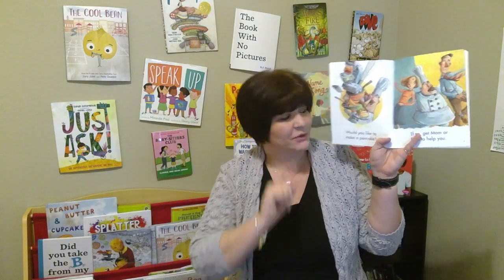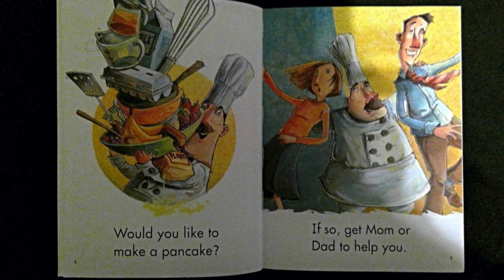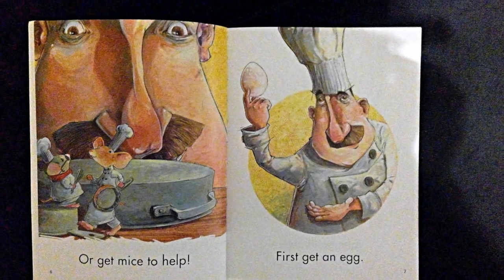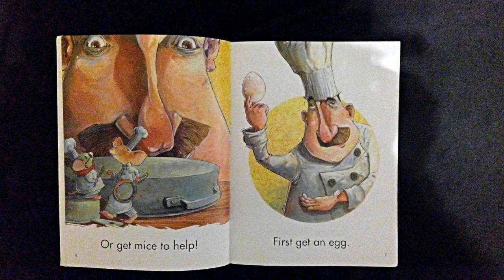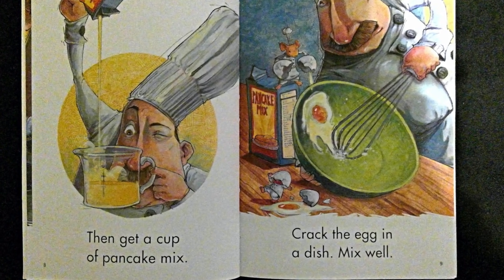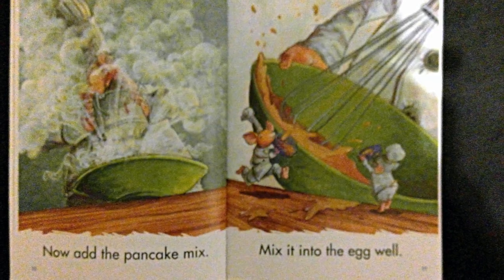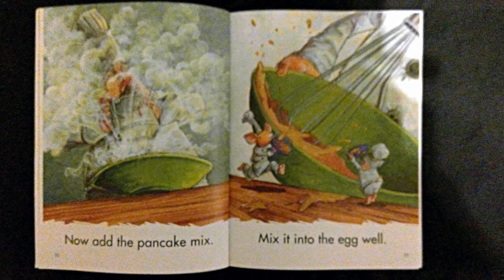Would you like to make a pancake? If so, get mom or dad to help you. Or get mice to help. First, get an egg. Then, get a cup of pancake mix. Crack the egg in a dish. Mix well. Now, add the pancake mix. Mix it into the egg well.